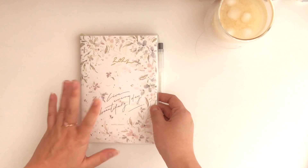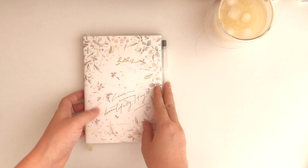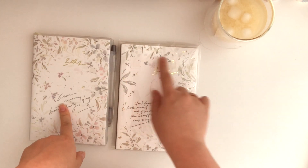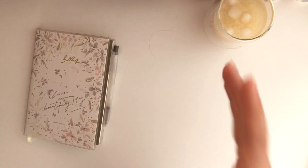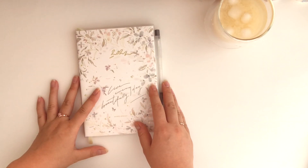This planner actually comes with two covers - there's a pink version and a green version. They're just a little bit different; the writing is different and the flowers are kind of different, and the back is also different. I'd just like to start with the pink one for now, and then in the middle of the year I'll change it, or maybe every few months - it's nice to have that option.